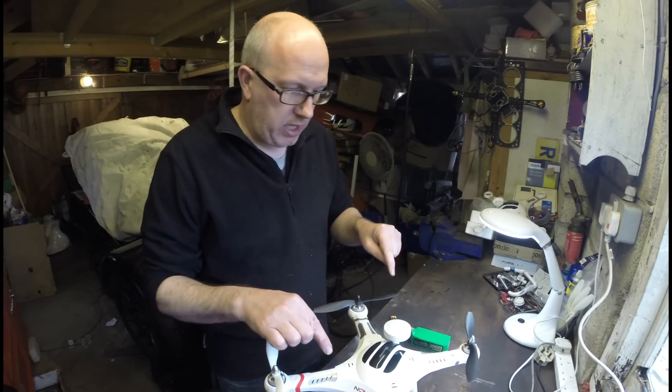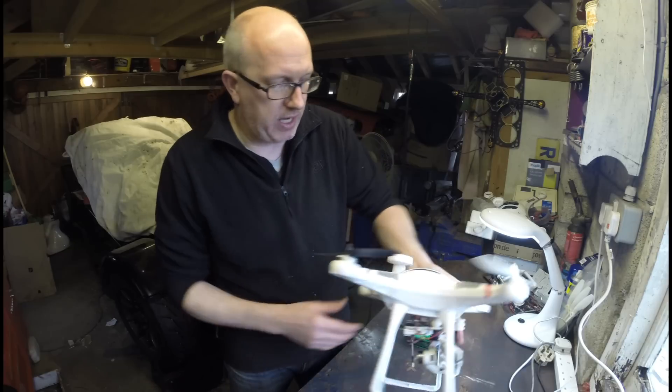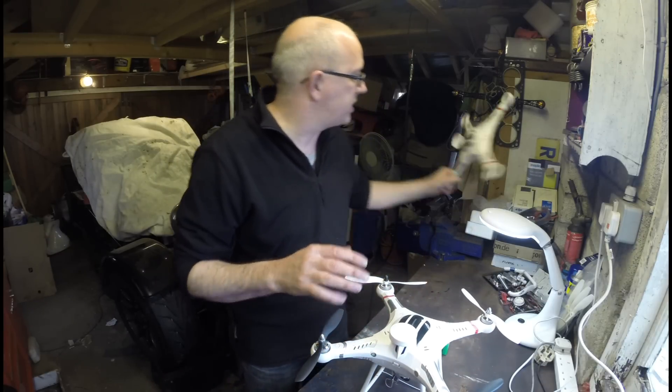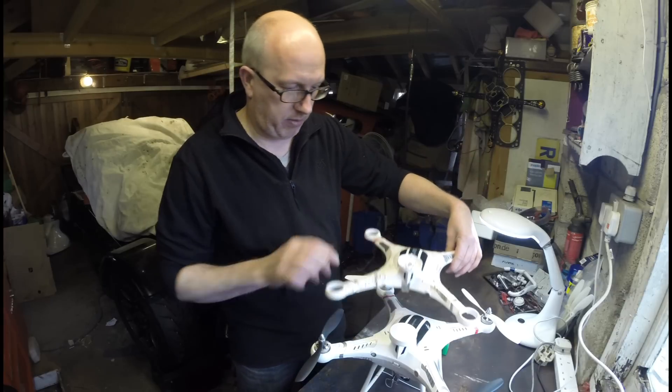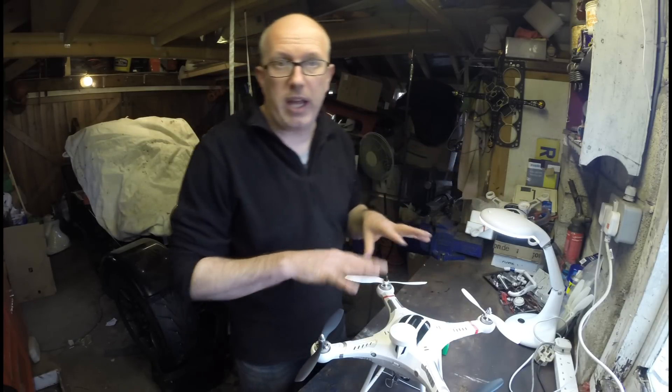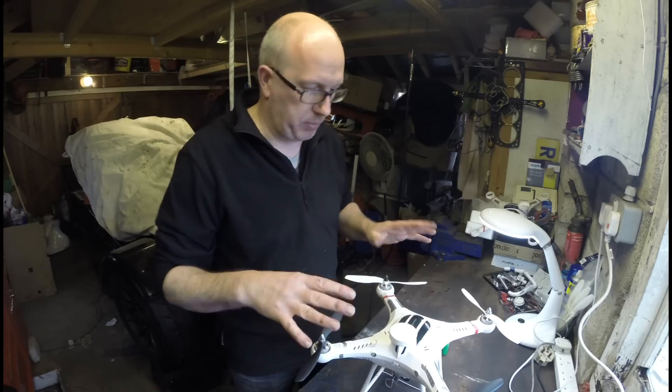So this is, believe it or not, the CX20. I re-bodied this because I smashed it so much. There's the original body, thoroughly destroyed. They're the same body and I've got another video time lapse of me swapping everything over.